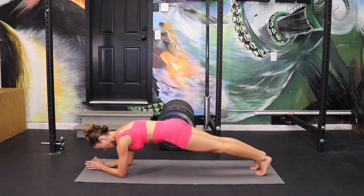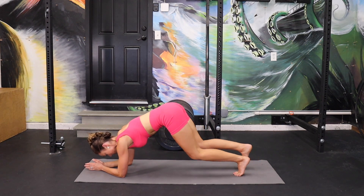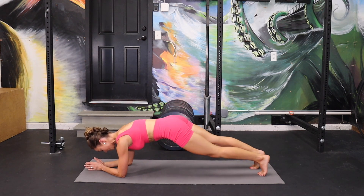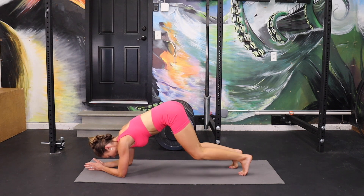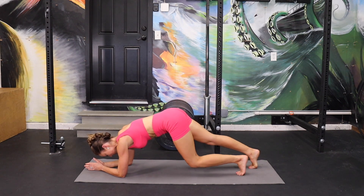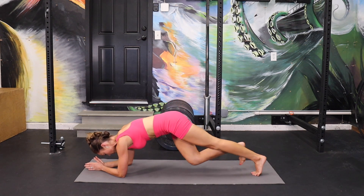Let's switch legs — start with the left foot: in, in, out, out. Every time you're stepping your foot, you're tucking and scooping through the pelvis. Let's do two more. Now you're going to want to drop your knees — don't do it. Ready to hold? Stay.